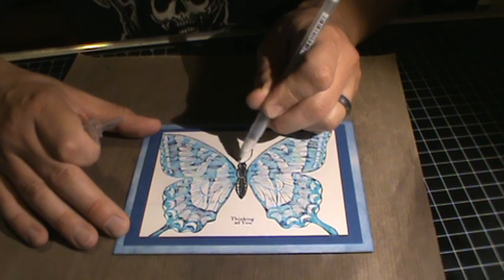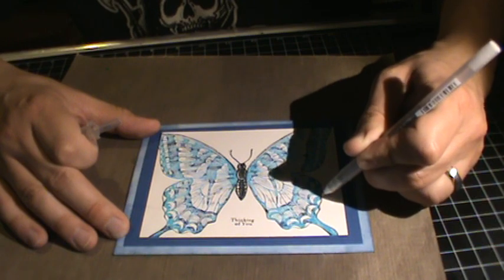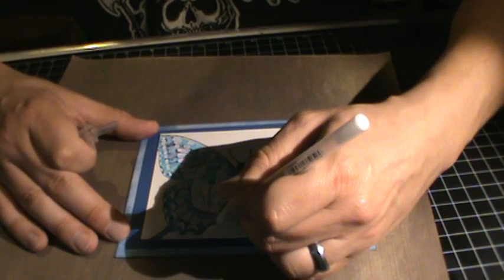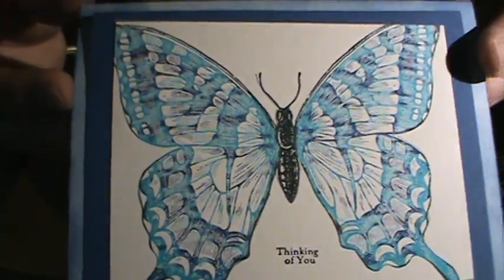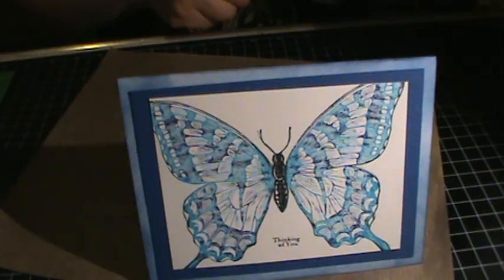Give it a little bit of sheen. You know, a little bit of highlights doesn't hurt anybody, right? A little bit of sheen there, and I think I'm done. So there is my little tutorial on thumping. Thank you very much for viewing and thanks for subscribing. Hope you like my card!